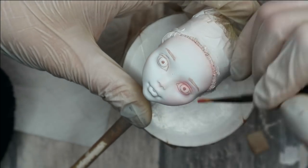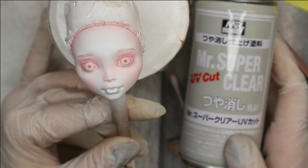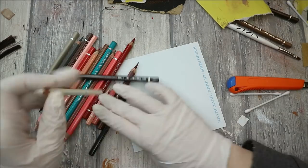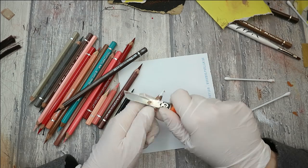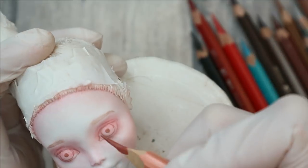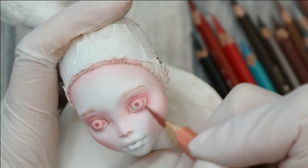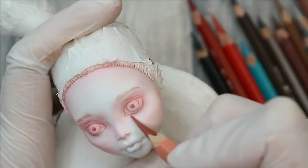I protect her face with Mr. Super Clear sealant and then I can prepare the pencils and start drawing the face. First I work on the eyelids giving them more realistic shading, and then I draw the eyebrows more detailed.